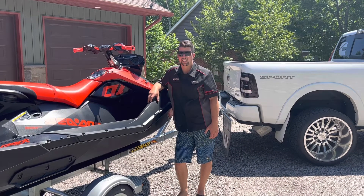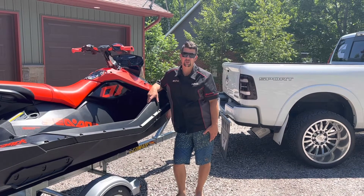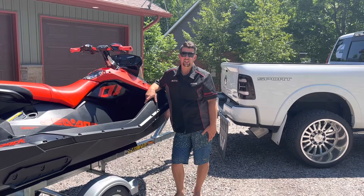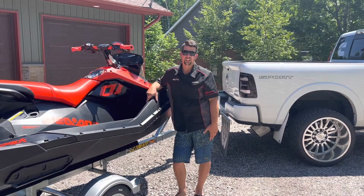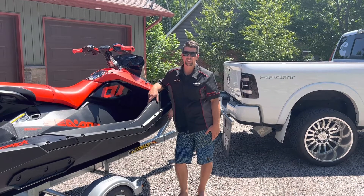Hey, I'm Jordan from JL Performance. Today we're going to be putting a few parts on this 2021 Sea-Doo Spark Trix. We're going to do a wear ring update, a ribbon intake ribbon delete, as well as a free flow exhaust and a 122 tune. We're going to go into some of the details on that.